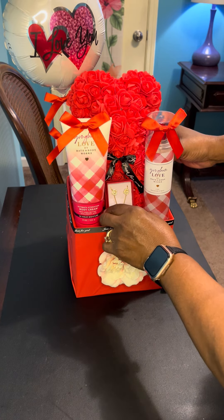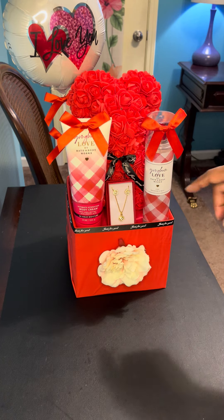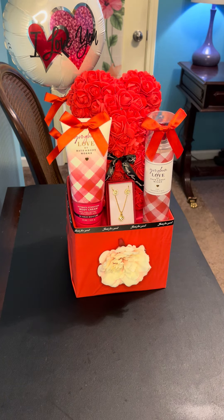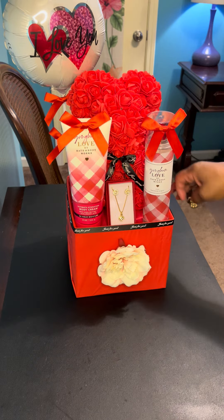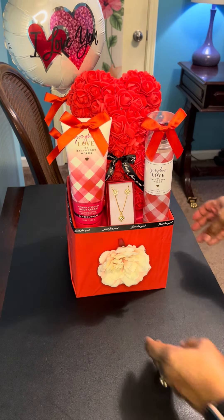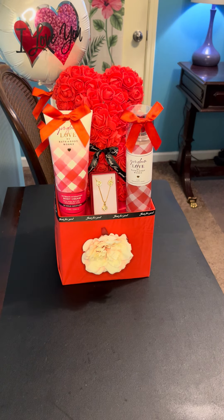I am going to add my jewelry to the right, in front of the bear. The little 'Just for You' bow on the bear is going to tie in with the 'Just for You' ribbon at the top of the container. So this is what the gift looks like, and I think that turned out beautifully.